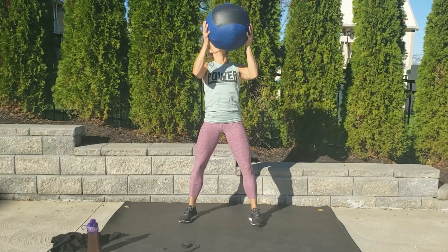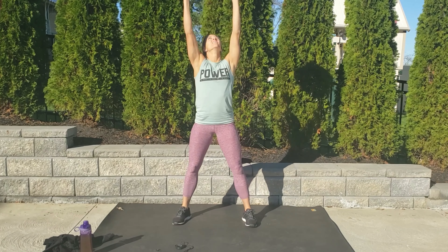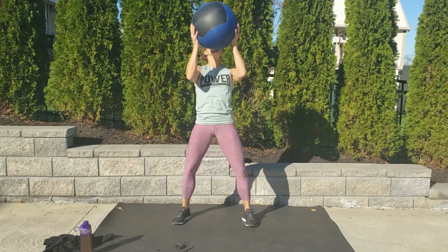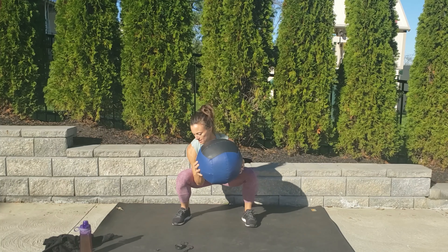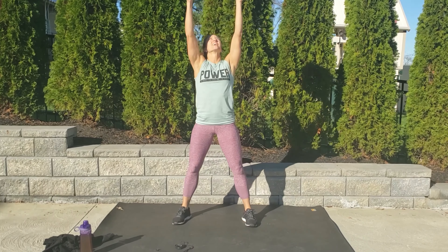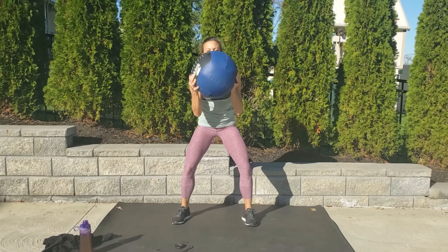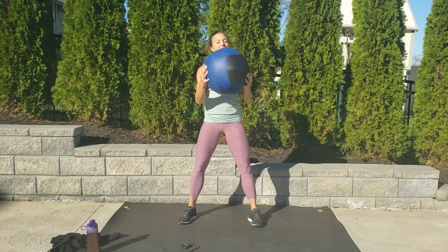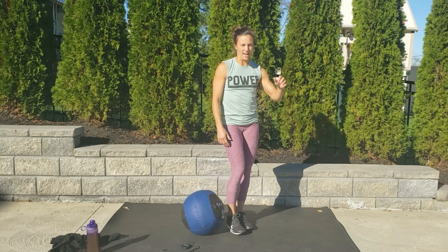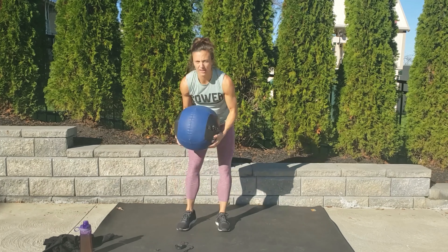One more set of that same exercise. Get ready, we've got five seconds, so pick it up, bring it to your chest. And let's go. Push through the legs. Come on, you got it. Almost there. Four, three, two. Rest. We're going to move pretty fast.